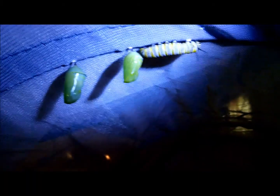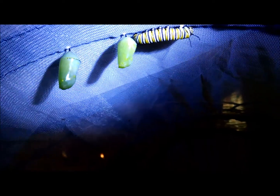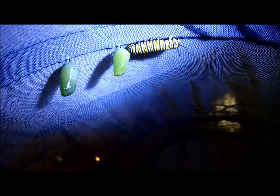I'm no expert here, but I've seen this take a long time and I've seen it happen in a short time. The one on the left was in a J for probably 16 hours. The middle one went to J yesterday during the day, in the afternoon probably around two, and here we are the next morning and it's already in chrysalis — so it didn't J very long. You never know.